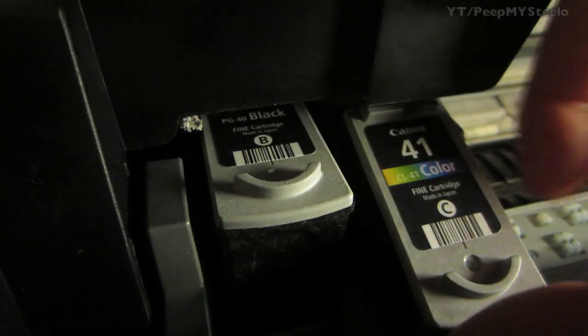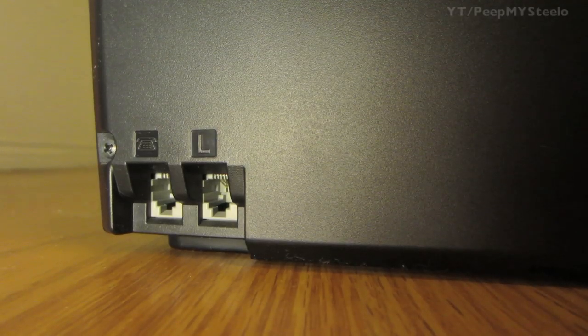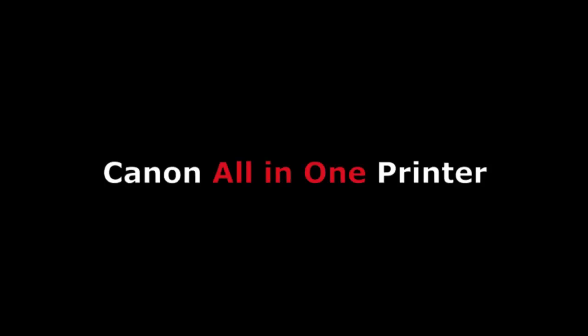On the inside you have the ink — it takes the PG-40 and the PG-41 color ink. On the back we have the USB port, as well as the telephone line in and out for the fax function, and then just a normal power cable. It's a great all-in-one printer by Canon.